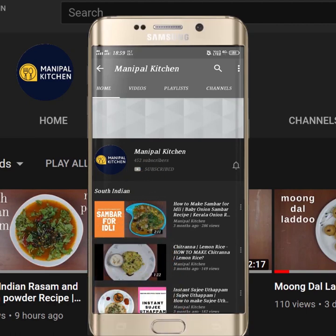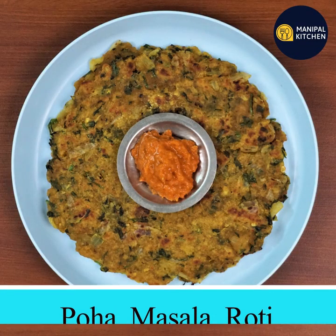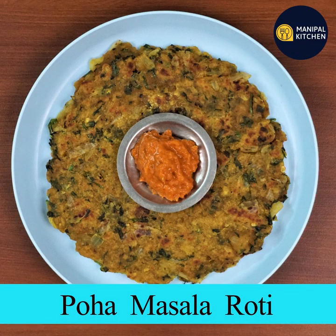Subscribe now and press the bell icon, never miss an update! Welcome to our friends. Hello everyone.